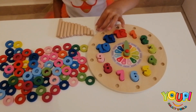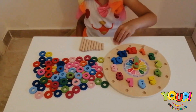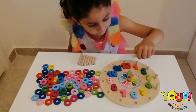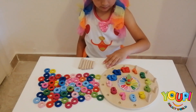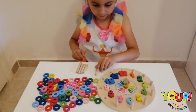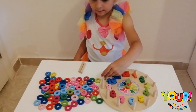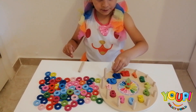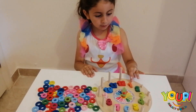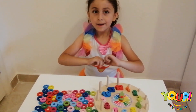Let's put them in their places now. 1, 2, 3, 4, 5, 6, 7, 8, 9, 10, 11, and 12. Put all the sticks from the smallest to the biggest. Yippee!